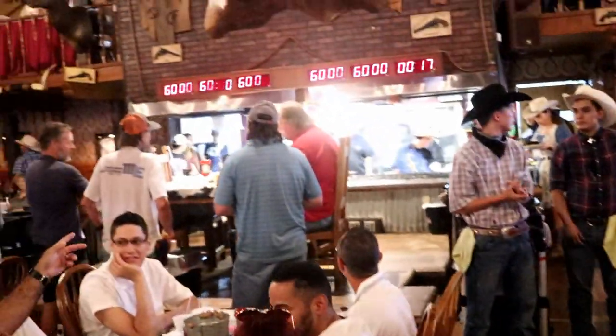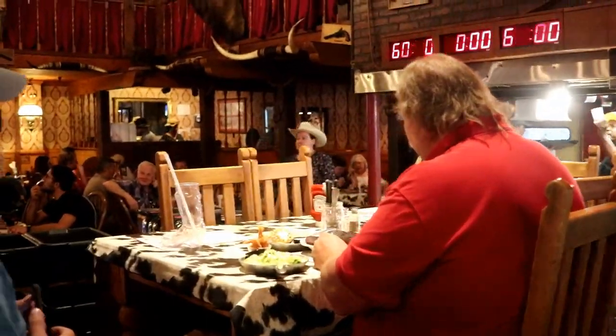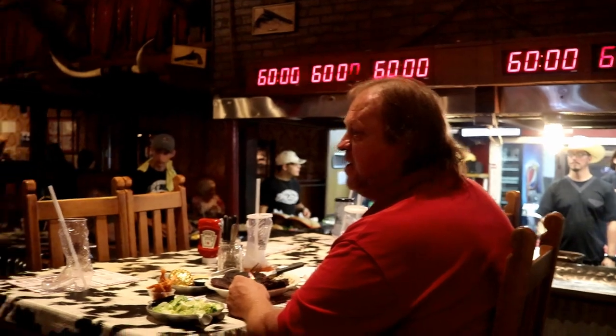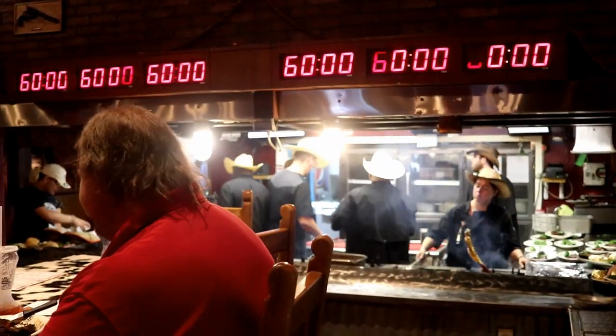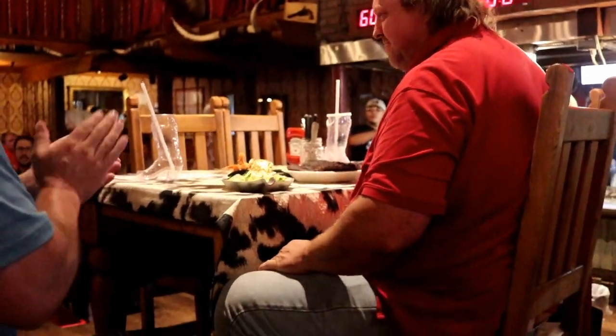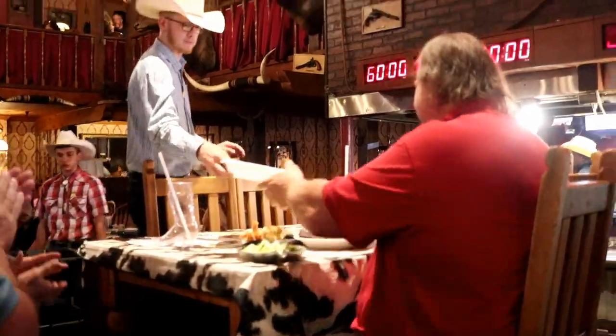There is a gentleman attempting the 72-ounce steak challenge, and we are in the final minute. Let's go see what happens. As you can see, he did not finish it, so there will be plenty to take home.